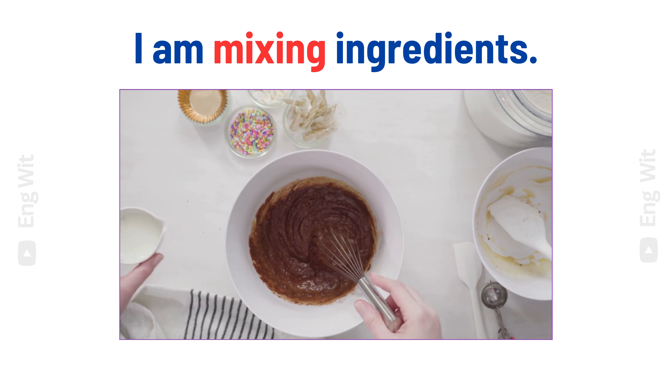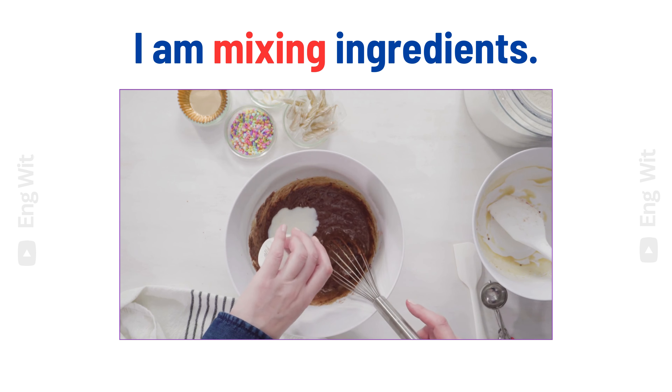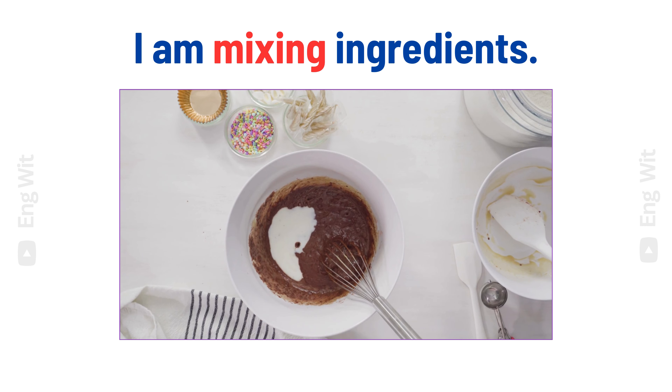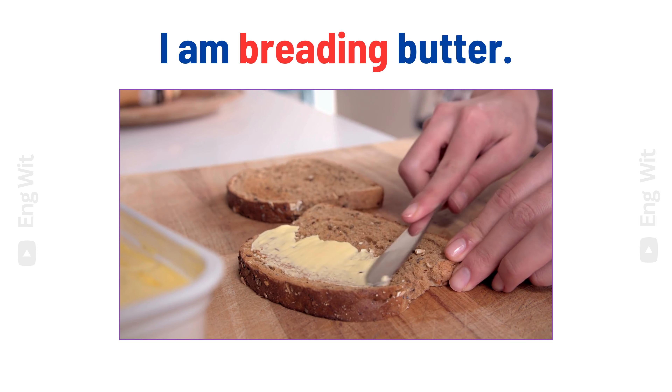I am baking dough. I am mixing ingredients. I am breading butter.